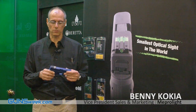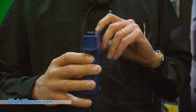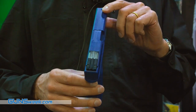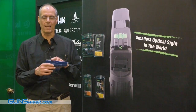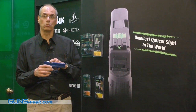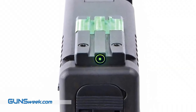Hello, I would like to show you today the FT Bullseye revolutionary sight for pistols made by Meprolite. This is the tiniest, or the micro optic sight prevailing today in the market, which doesn't require the need of having a front sight and a rear sight. Only a rear sight will allow you to shoot quickly and acquire your target much faster than the traditional tritium sights prevailing today in the market.